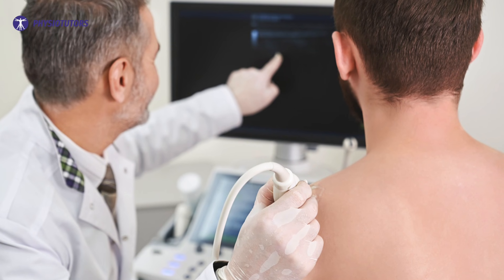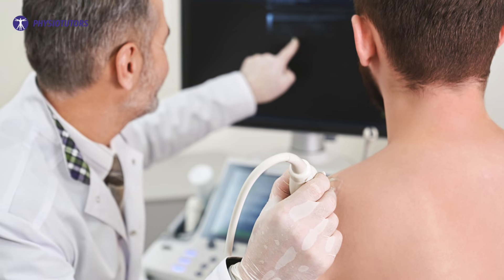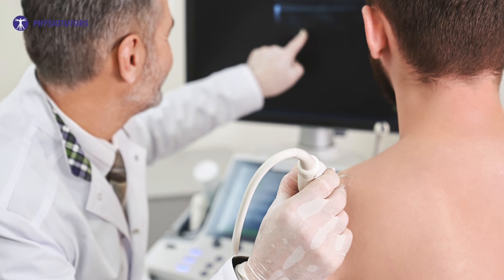Hi and welcome back to Physiotutors. Assessing a rotator cuff tear that is functionally impeded is an essential part of your assessment. The test might inform you of the need for ultrasound imaging to confirm the tear or to refer the patient to an orthopedic surgeon.